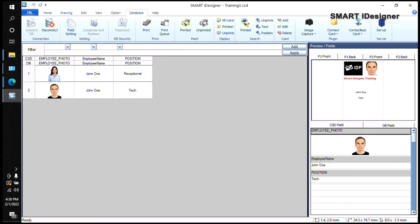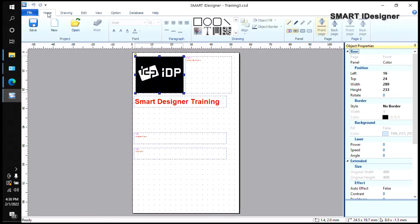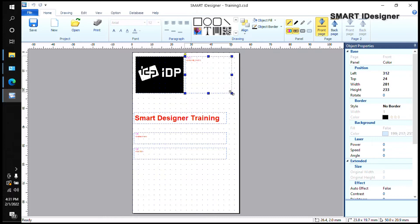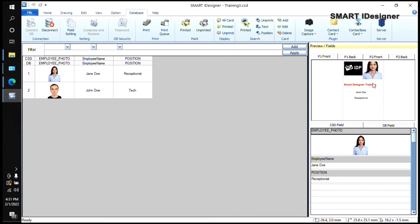If the card preview looks too small or too big, you can't adjust it from the Database tab — you have to go back to Home to configure the template. Drag the box to reposition it, or drag the box edges to resize. If you want the photo bigger so the face fits, just select and resize the box. Any changes made on the Home tab are automatically updated when you go back to the Database tab.